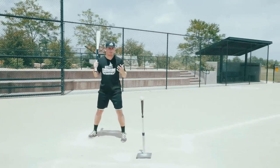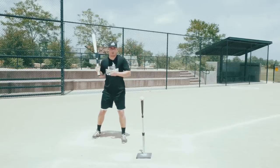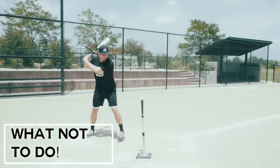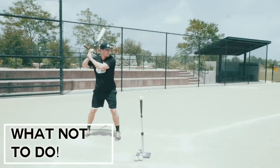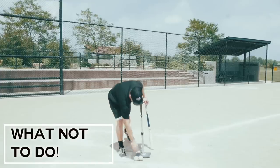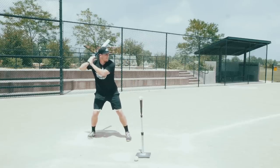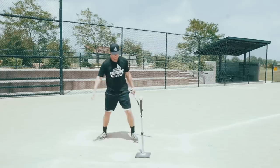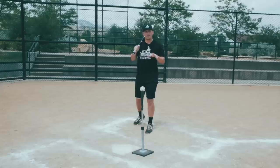So here are two examples of what not to do. The first one: my head and my chest are going to be over my front side. The next one: my weight is going to start back and stay back throughout the entire time. That's what not to do.